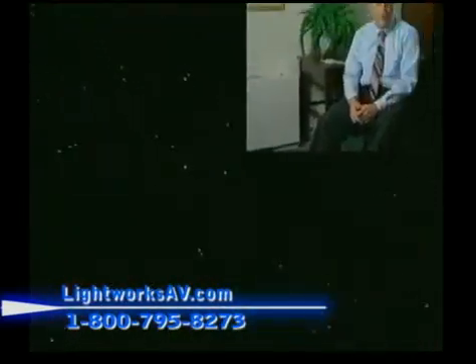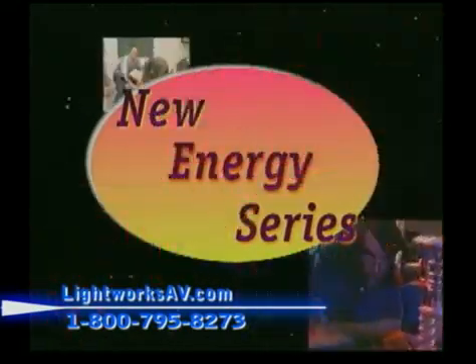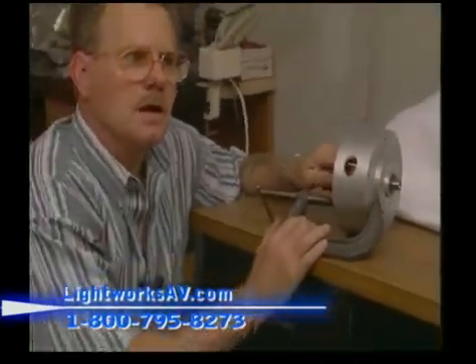If you were fascinated by the amazing technologies and concepts you've just witnessed, now you can get even more valuable information and details from the New Energy Series — five full-length videos, nine hours of in-depth conversations and demonstrations of free energy systems.